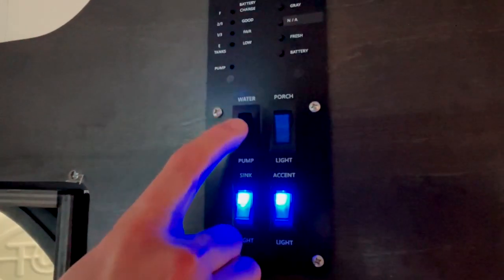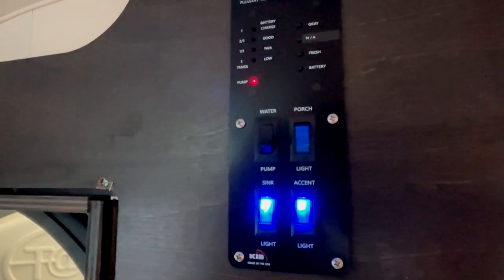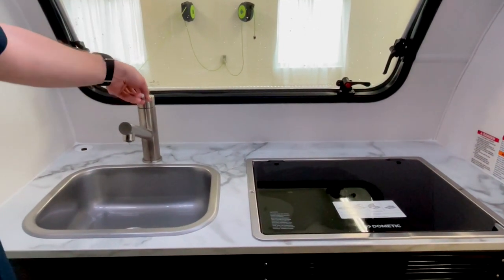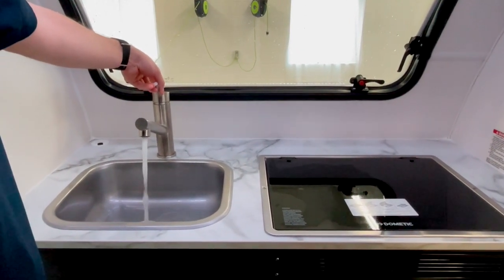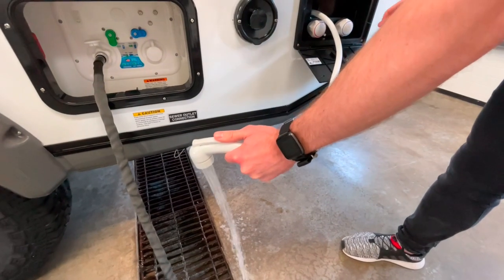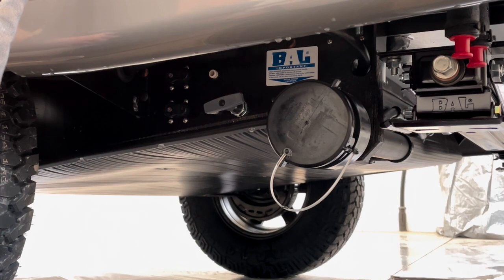Go ahead and turn on your water pump so we can pump the bleach solution through each of our water fixtures. Open each fixture up until it stops running pink.